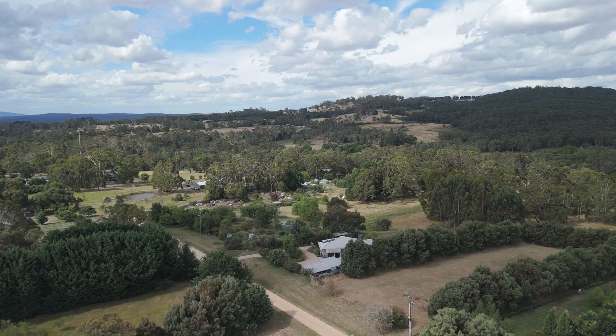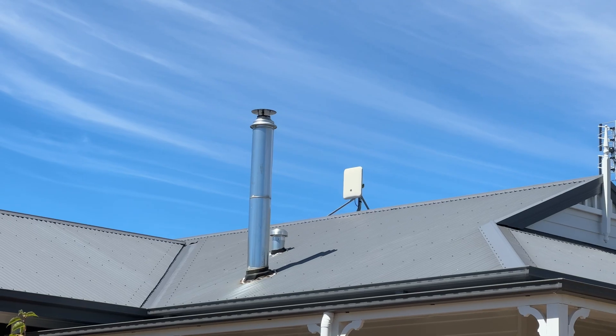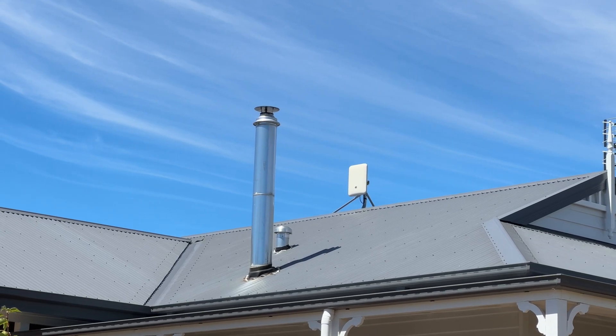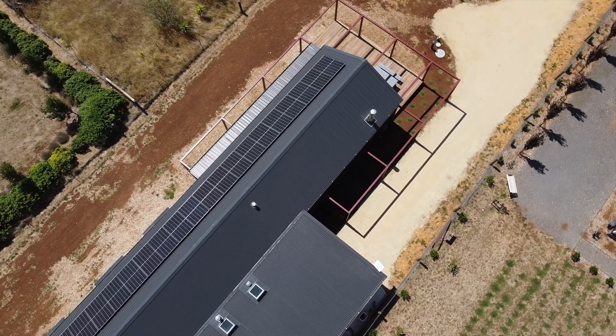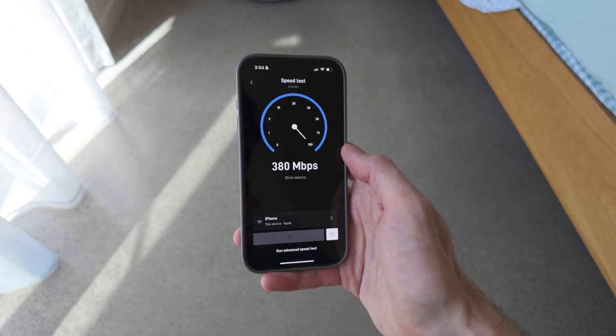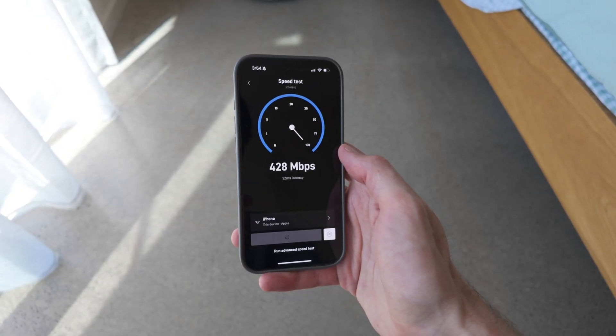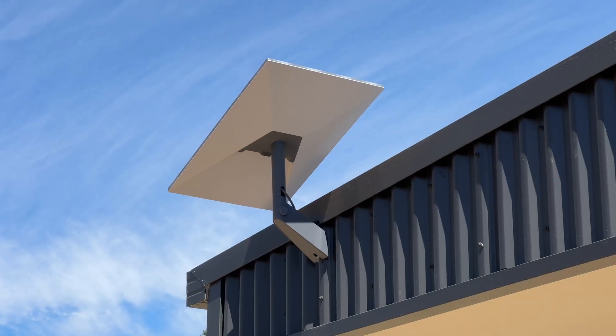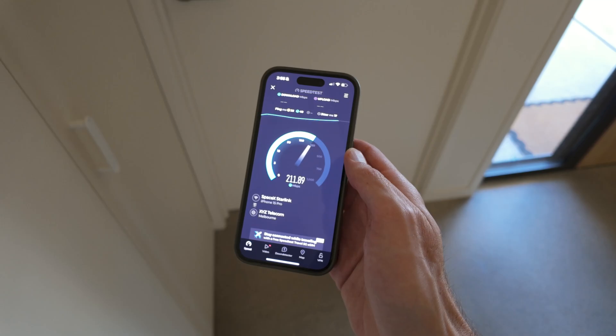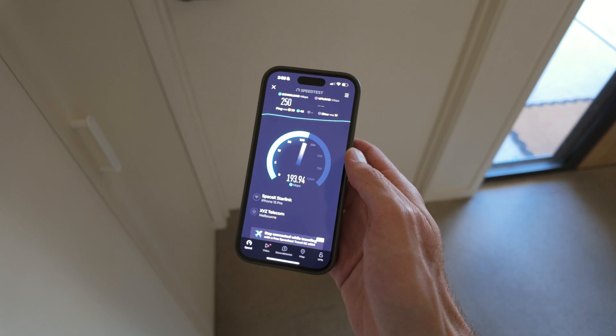Because we're located in regional Victoria, the only other option for internet here was NBN wireless. Although that's cheaper, the average speed you can expect — speaking with some of the locals — is between 20 and 30 megabits per second, which for us just wasn't going to cut it. The speed differences are night and day. I've just done a speed test inside and we pulled over 400 download. Realistically, we probably average between 200 and 300 on a daily basis, so Starlink was really our only option.